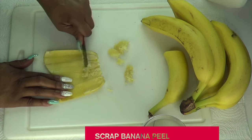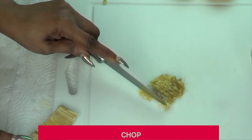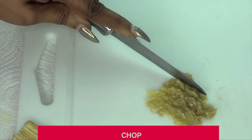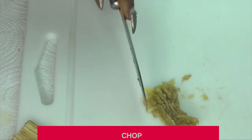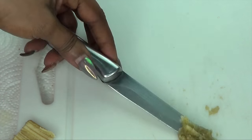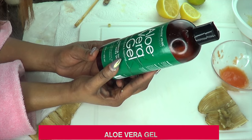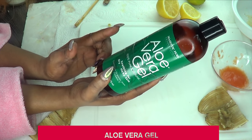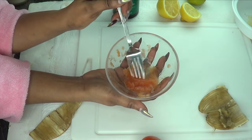This is half of a medium banana peel that I'm scraping, and now it's done. You can choose to blend the banana peel, but since it's not a lot I prefer to just chop it into very small pieces — dice it really fine, as if you're mincing something. Once that's done it's ready to use. Our banana peel is ready. The next ingredient is aloe vera gel. If you have fresh aloe vera go ahead and use that; today I'm using store-bought aloe vera gel, which is also great for getting rid of spots and blemishes.